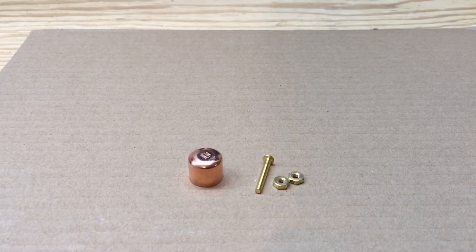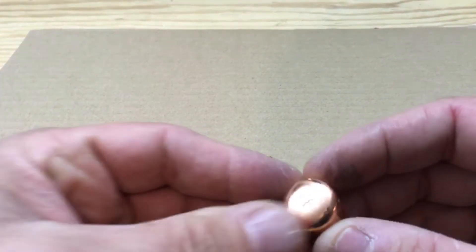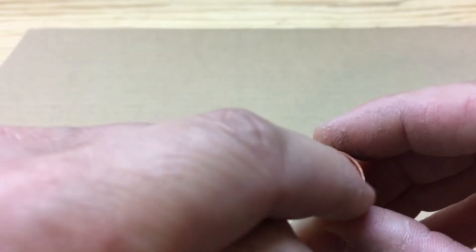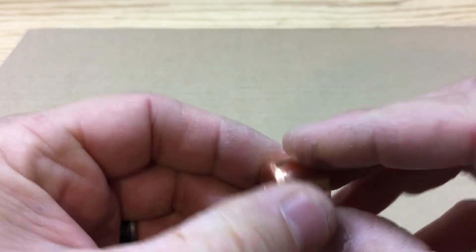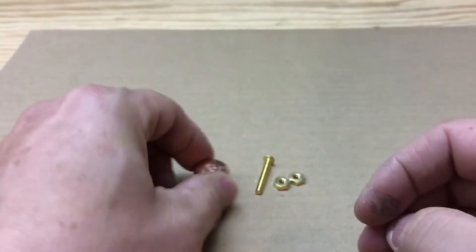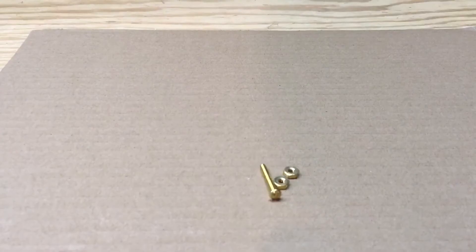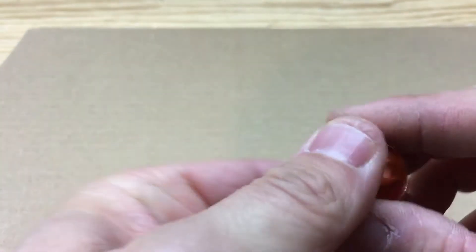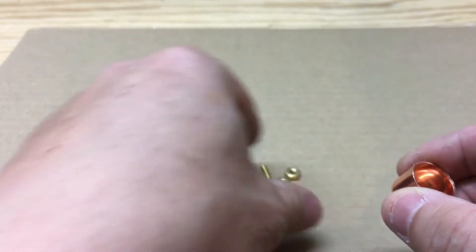What we're going to do is drill a hole in the center of this half-inch copper cap. All right, now that I have my hole drilled in this, we're going to move on to the next step.